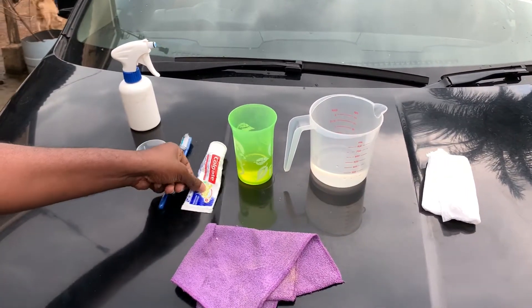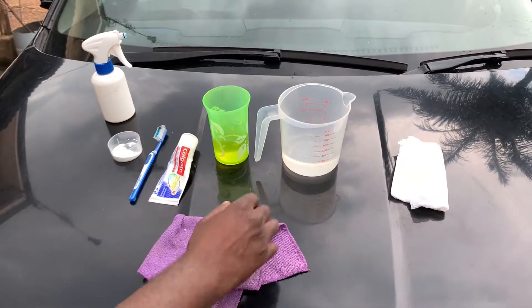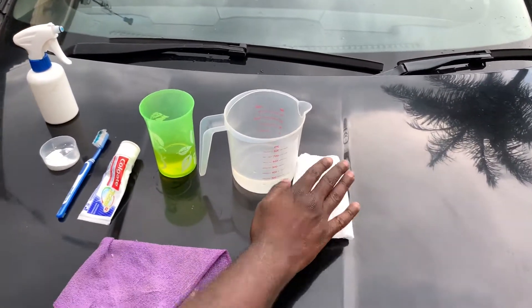We're going to use a toothbrush, toothpaste, dishwasher soap or liquid soap, warm water, and some wipes as well as a microfiber towel.